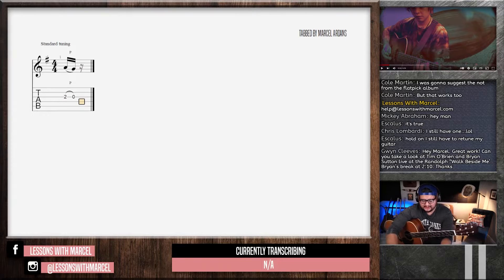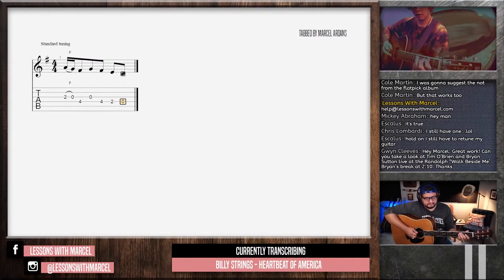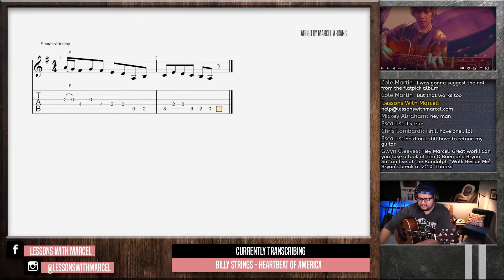It sounds like that to you guys? Sounds like it to me. It's an opening kind of like that. Flat 7 chord. Listen again.